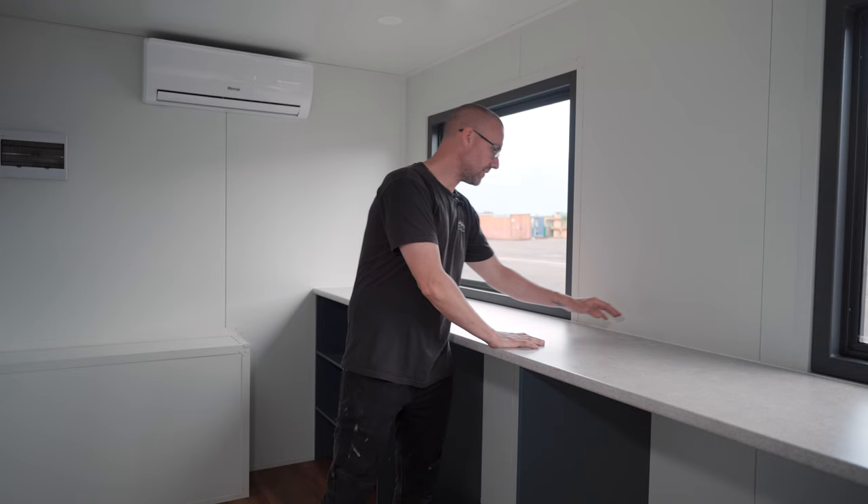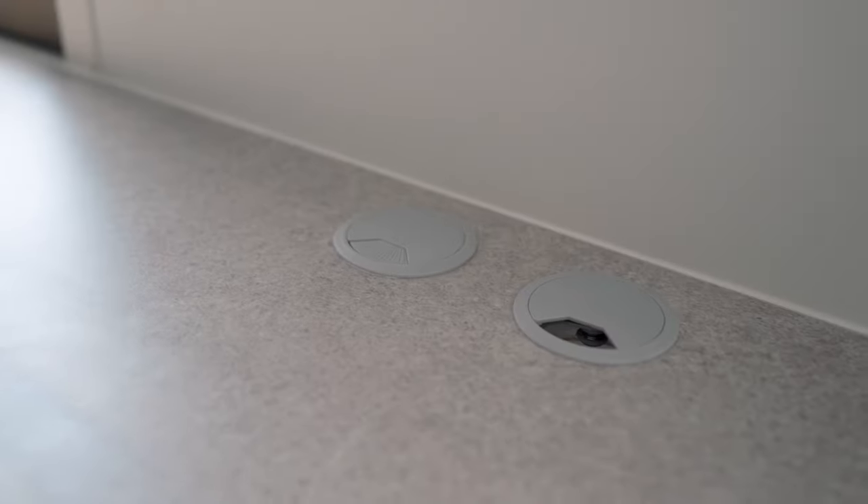This office has four power outlets around the room. We've put one under each desk space. We've also added in these cable ports to run power cables and data.